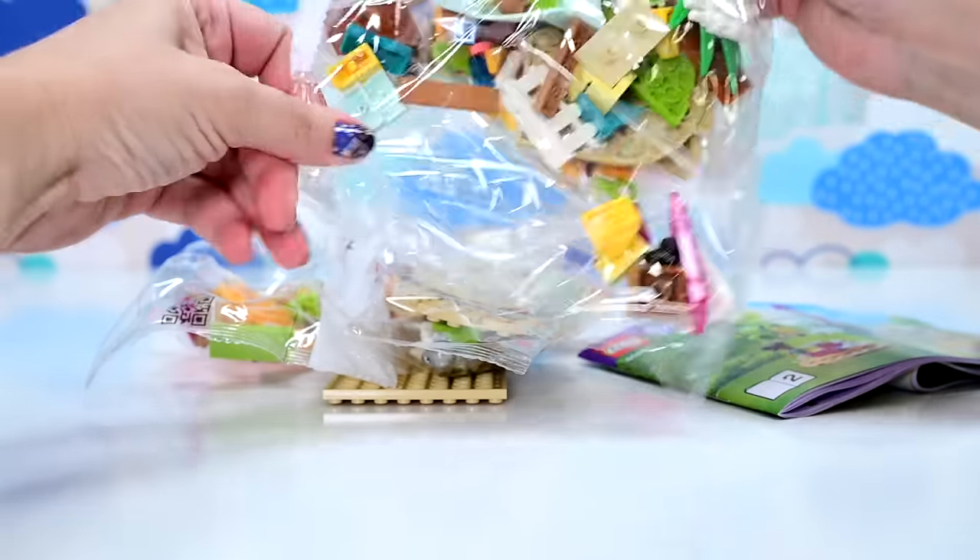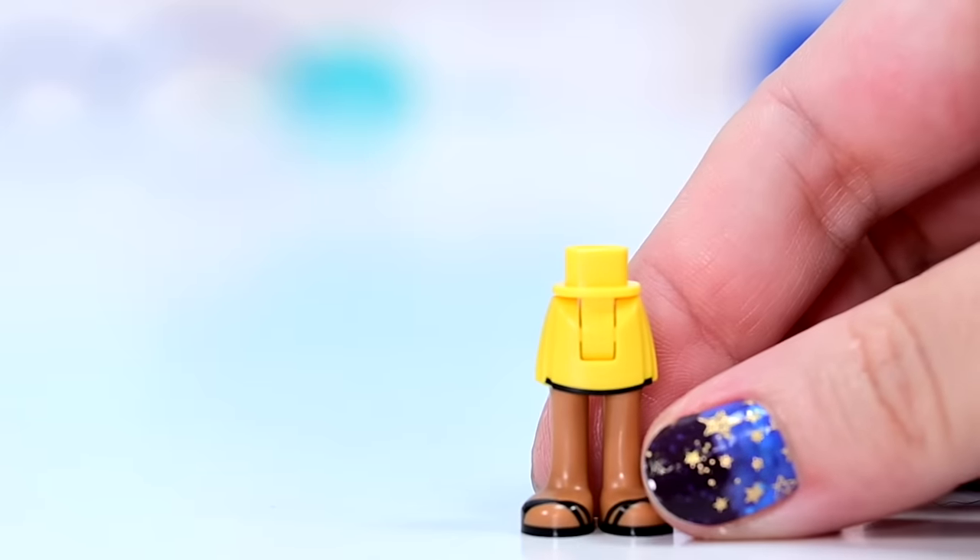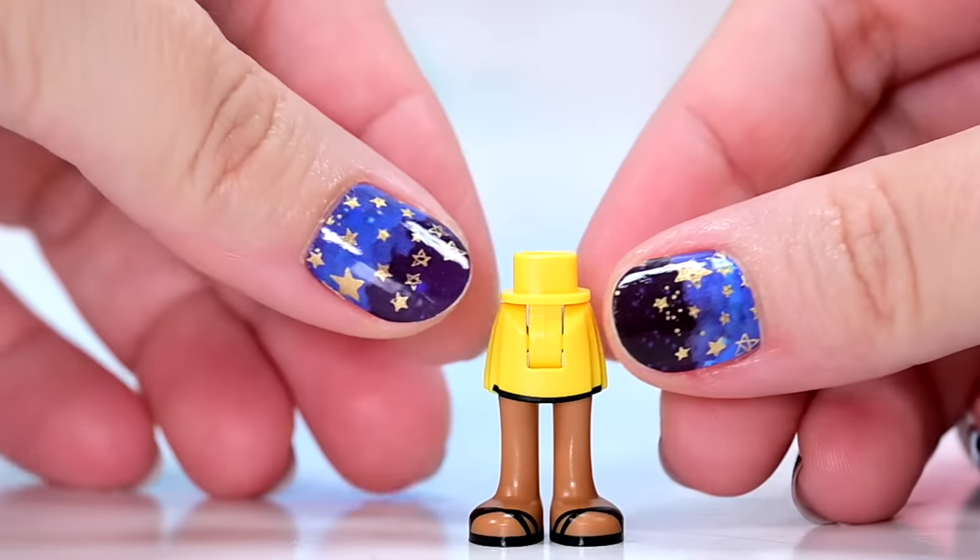There are two bags, two books, and a whole world of poppers. I shouldn't get too excited yet. Let's meet each of the characters as we go along.